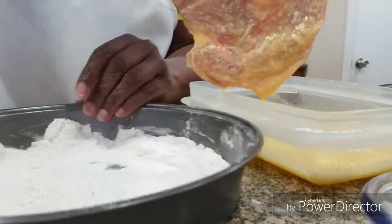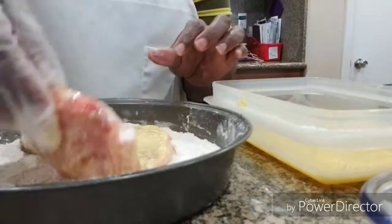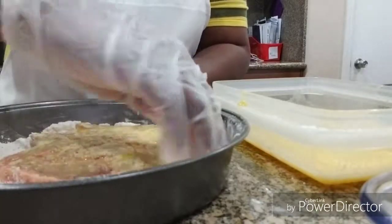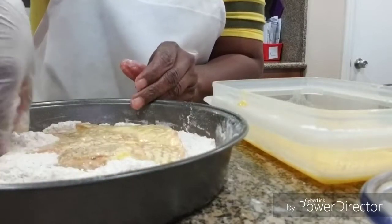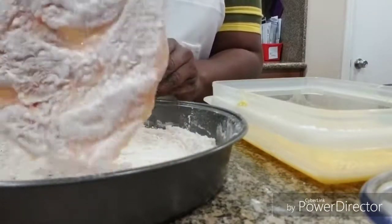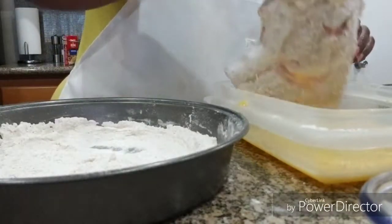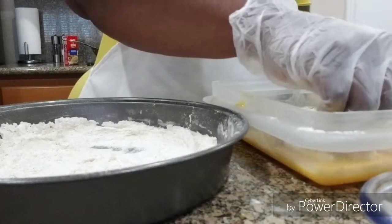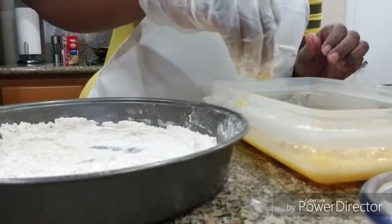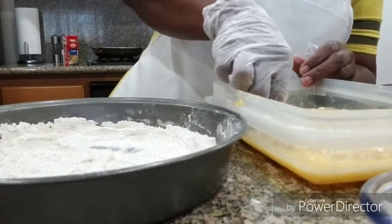These are some pretty large pork chops, so I'll just show you two different ways to do them. Okay, so that's the second dip in the flour and the second dip in the egg wash. This bowl makes it really easy to dip them because it's deep but it's flat.